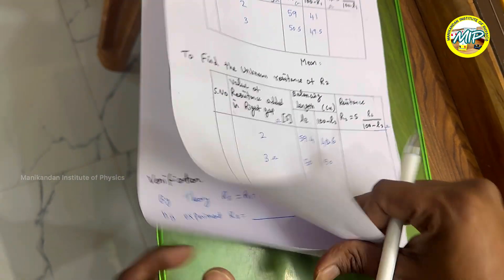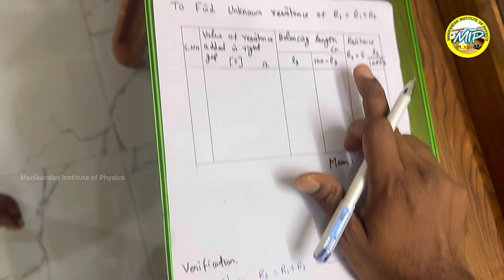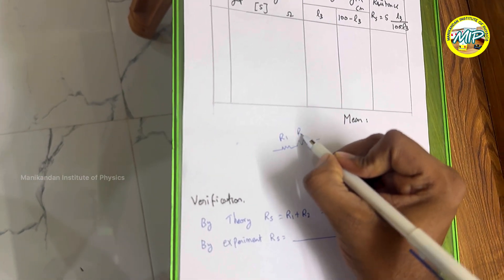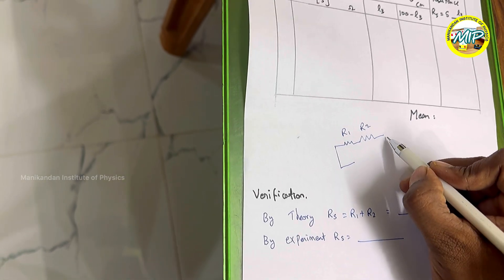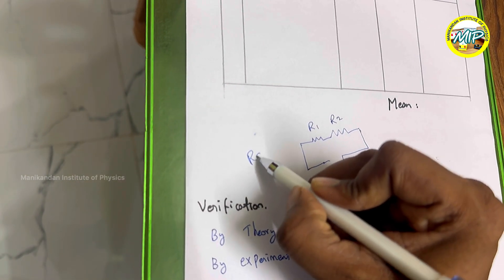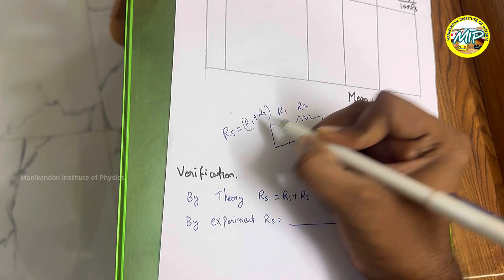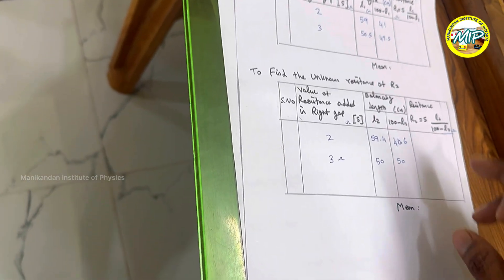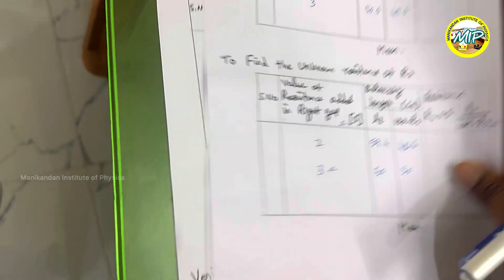Now I am going to connect resistors R1 and R2 in series. R1 and R2 are in series, and the equivalent series resistance Rs equals R1 plus R2. We will connect this combination in gap 1 of the meter bridge. We have already found R1 and R2 separately, and now we will verify Rs experimentally. First, switch off the battery.